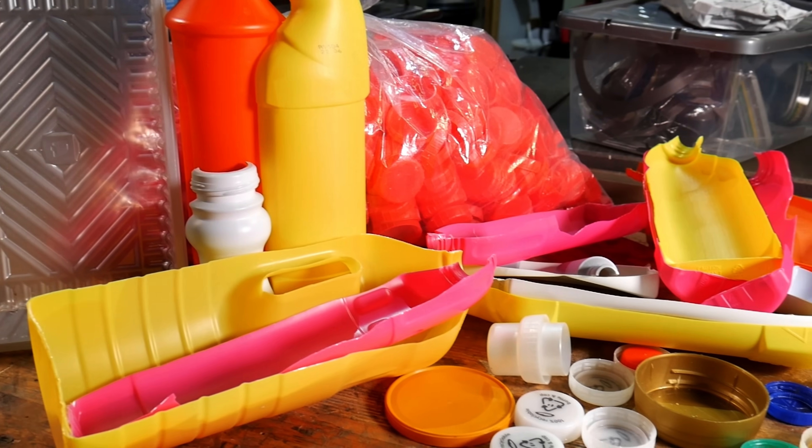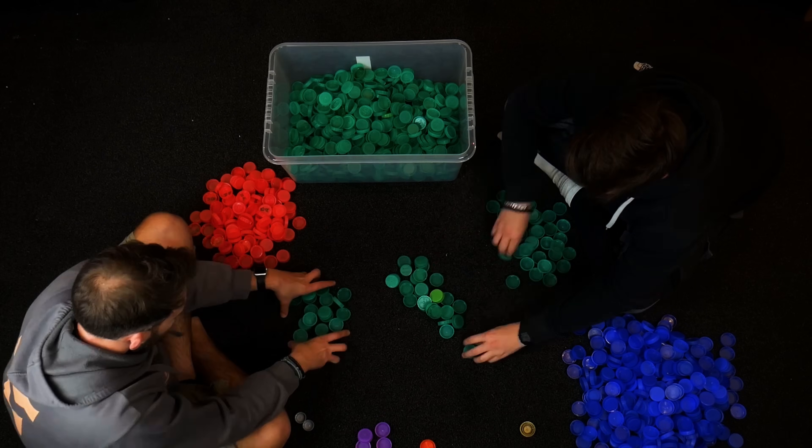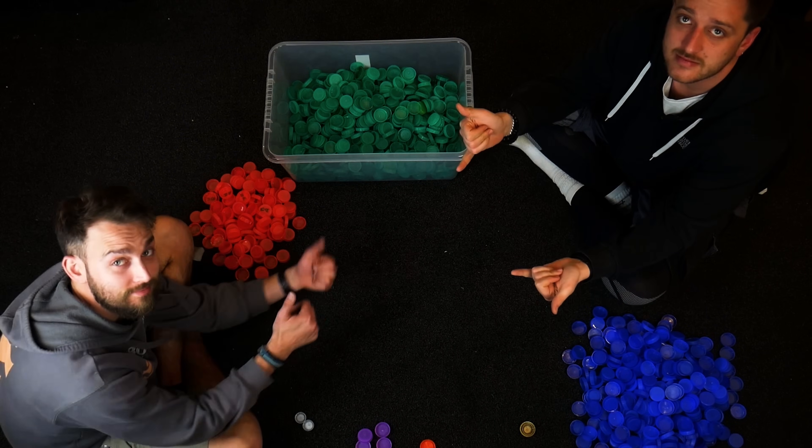Another thing that's really good to do is you can work with specific businesses and they can collect specific types of plastic for you. Like we work with hairdressers for their shampoo bottles, coffee shops for milk bottle tops, cleaning companies for their cleaning supplies.